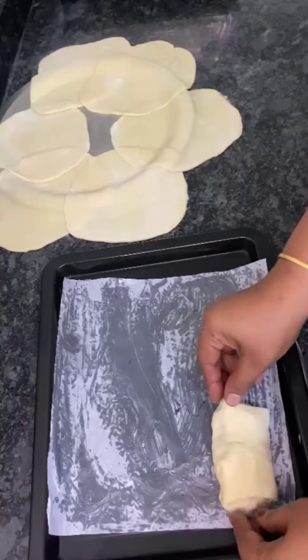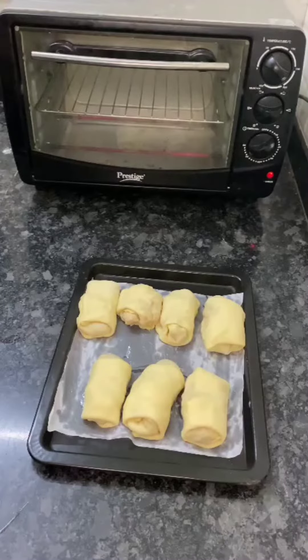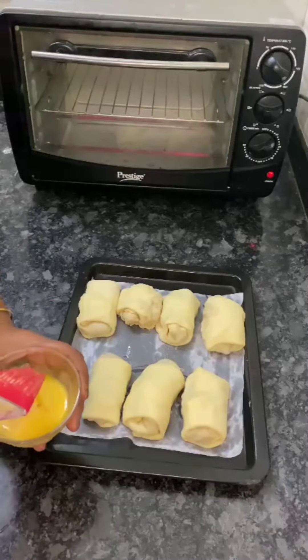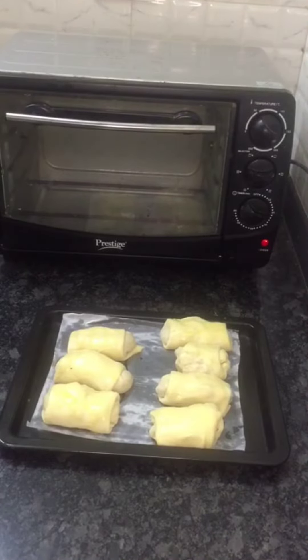Let's try it. This is a hot pot. I want to cook it for 30 minutes.